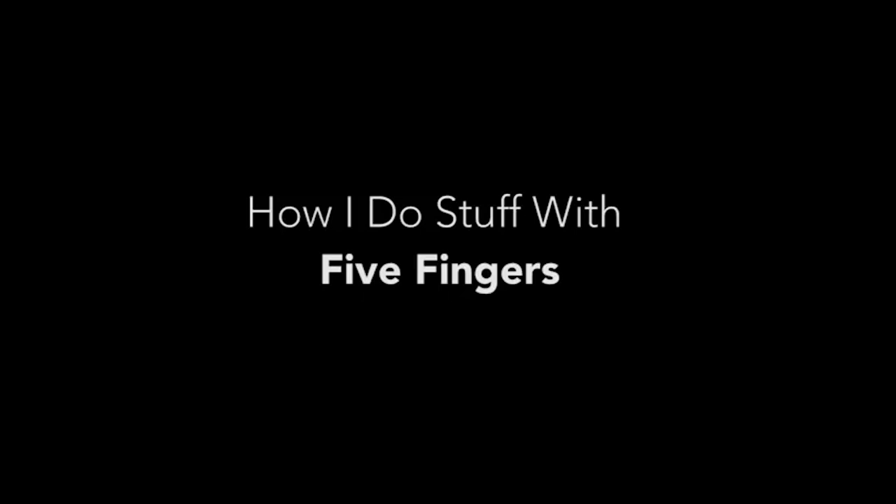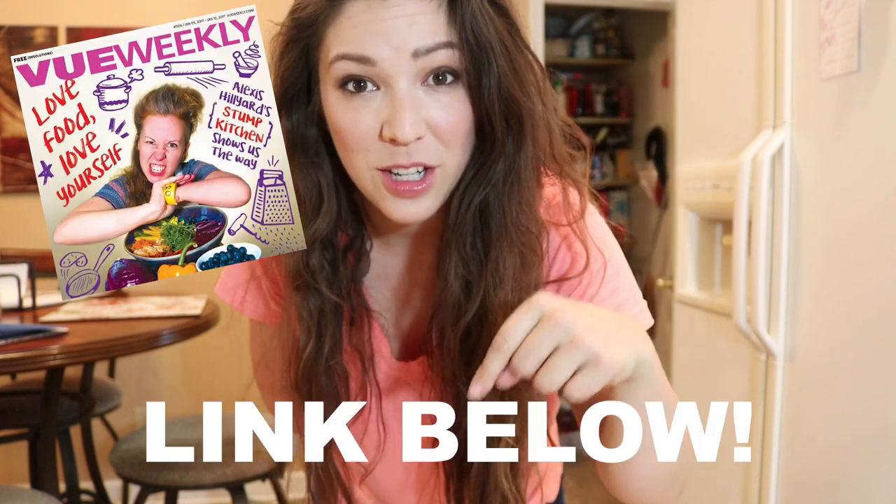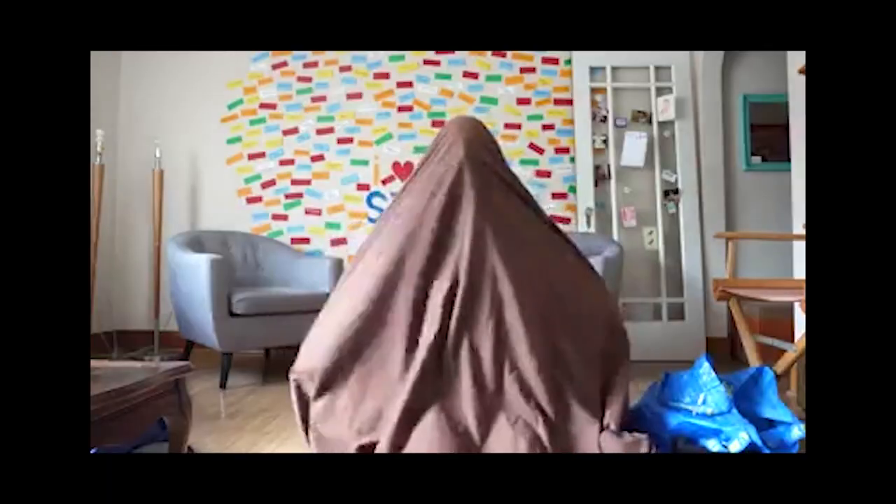How do you do stuff because you only have one arm? My friend Alexis and I — Alexis from Stump Kitchen, check out her YouTube channel — have been doing this challenge thing back and forth on Facebook. We just challenge each other: how do you do this with one hand? And so we've been going back and forth and it's super fun.